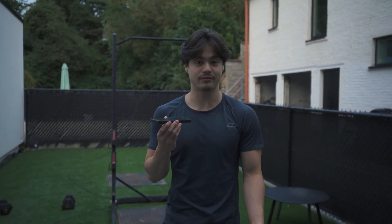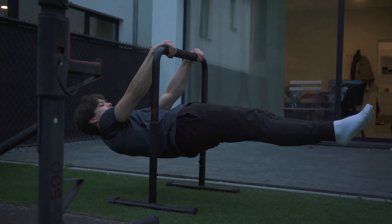Someone in the comments asked how to do a front lever, so that's what I'll be explaining in this video today. I'll be talking about the progressions, the strength required, something about the form, and lastly also give you a routine that you can follow at home.